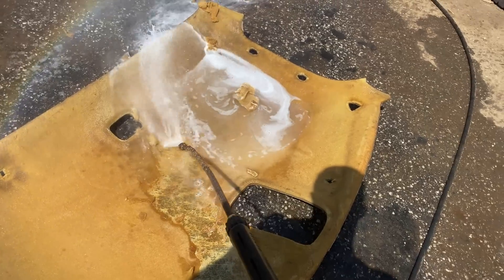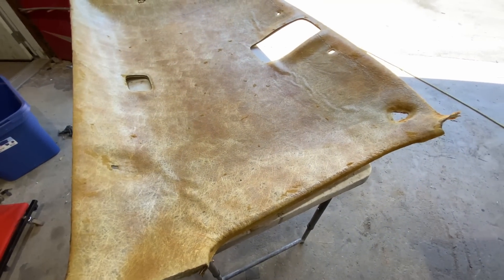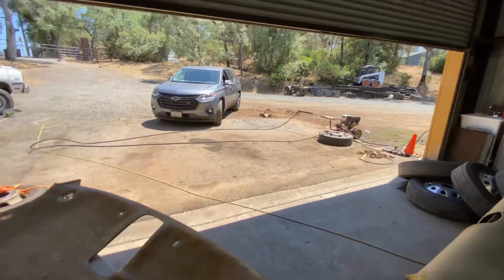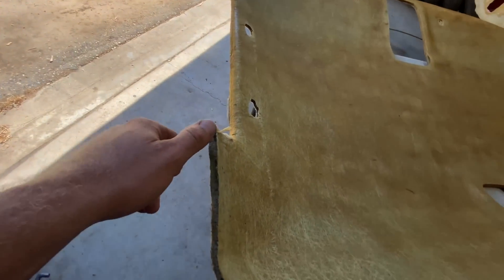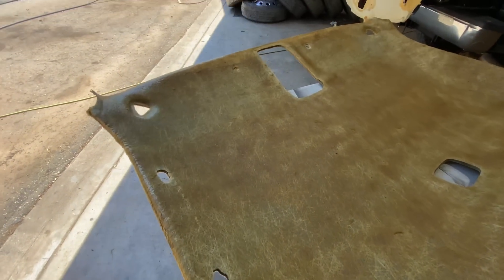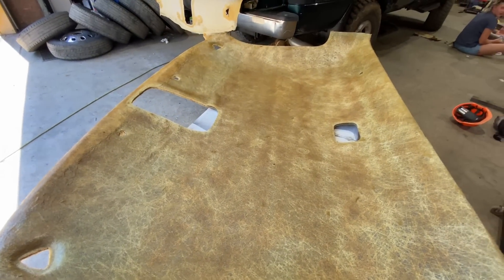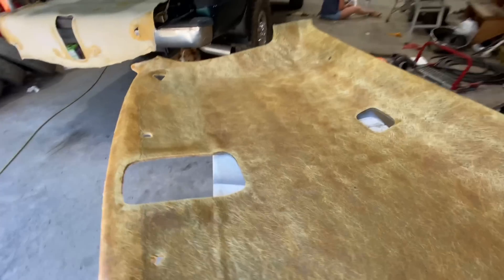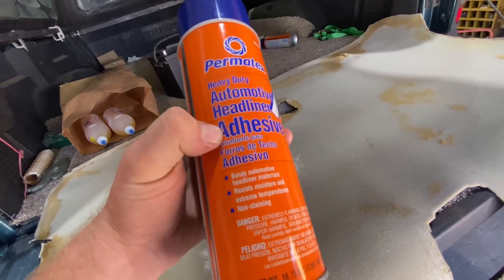This is the most time-efficient method I found. Once you're done pressure washing it, you can put it out in the sun on a 100-plus degree day and it doesn't take too long to dry it all the way out. Gotta make sure it's good and dry - water gets in between the layers. So I put it up on a vehicle, let it tilt, drain out, dry out. Now we've got a good clean canvas to work with. I bought this stuff at NAPA - automotive headliner adhesive.